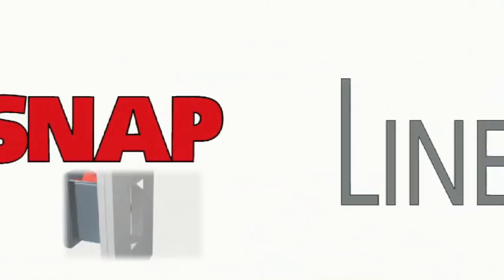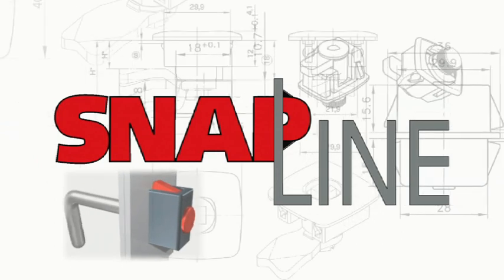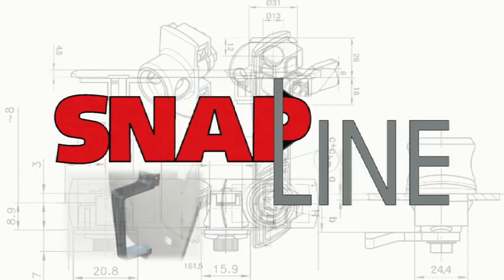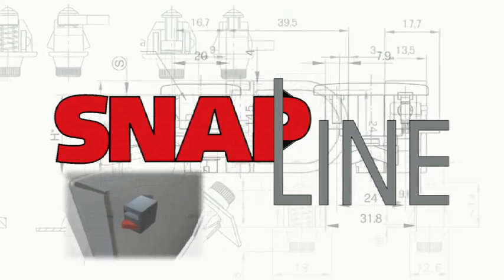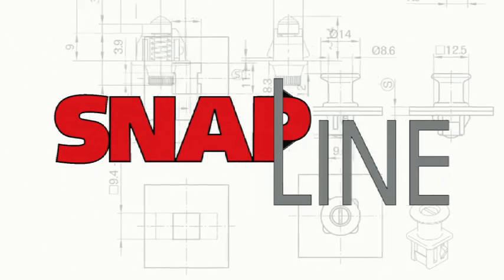Snapline products are D-Lock's latest innovative technology. Snapline products can be installed without tools, screws and other hardware, reducing installation time by up to 90%. This video demonstrates innovative applications of Snapline: the assembly of an entire enclosure using Snapline products.